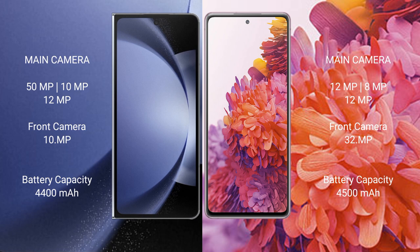The Samsung Galaxy Z Fold 6 has a 4,400mAh battery with 45W fast charging support. The Samsung Galaxy S20 FE has a 4,500mAh battery with 45W fast charging support.